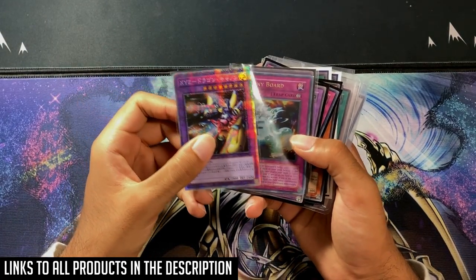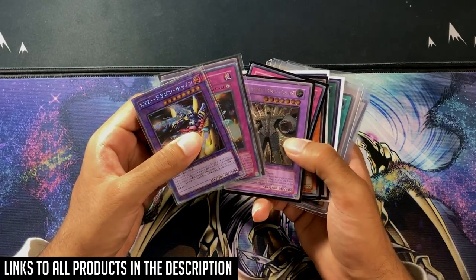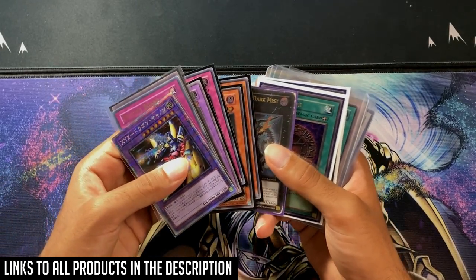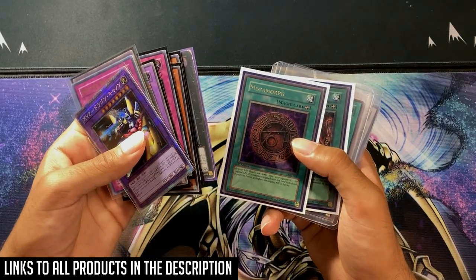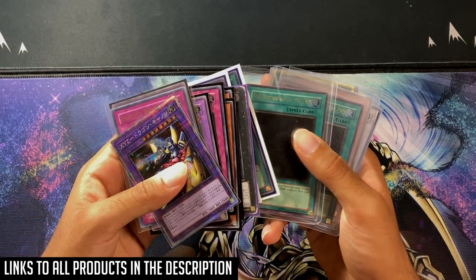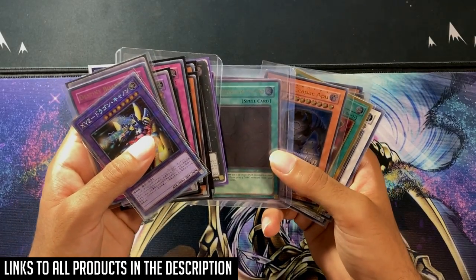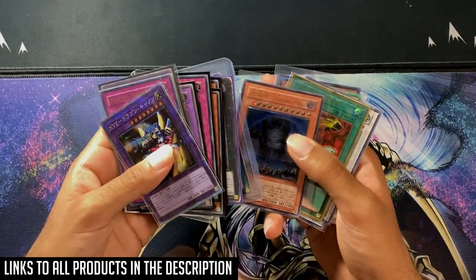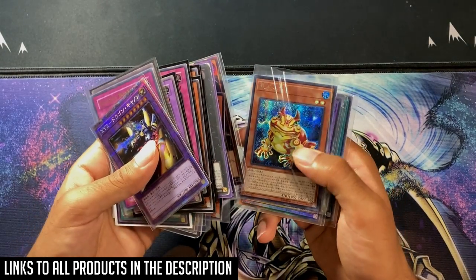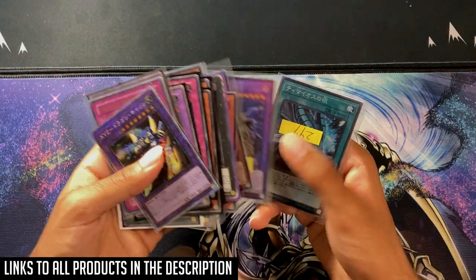Hey guys, Watomar Mellon here, and today I'm bringing you an updated version of my best card sleeves and binders — basically the best way to store your Yu-Gi-Oh! card collection. Every product shown in this video is going to be linked in the description below, and these are affiliate links. If you buy anything on eBay or Amazon within 24 hours of clicking the link, that will support the channel. There are two parts to this video: card sleeves and card binders. I have no affiliations with any of the companies shown — this is just my honest opinion.